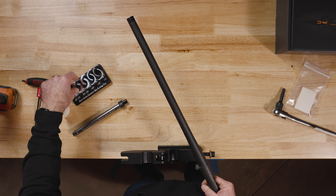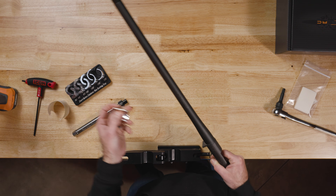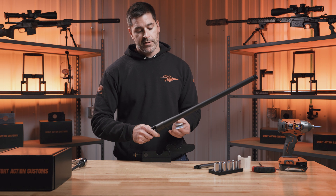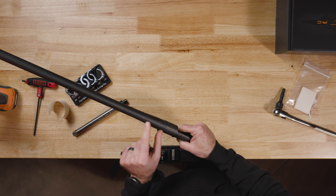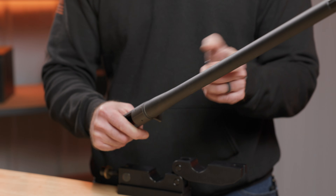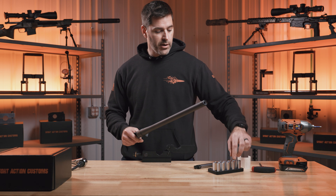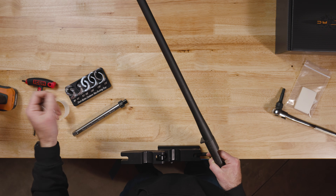Or I could grab the 1.250 and try to hold it right in front of the action. The problem with this is the taper is really close to the action and there's not a lot of purchase with this bushing. So in this example, we are going to use the 925 to 930.